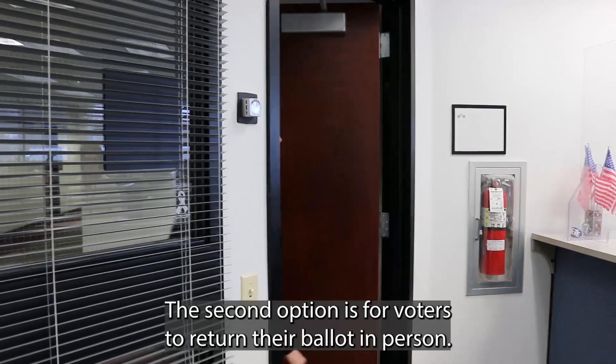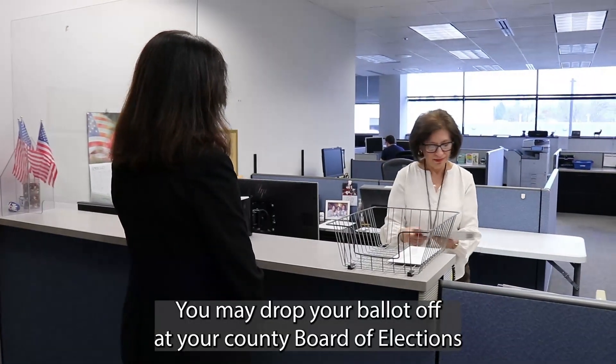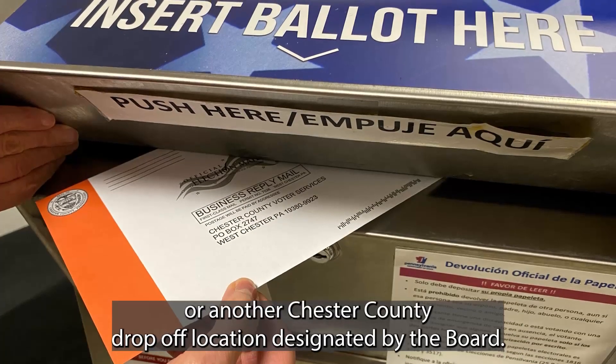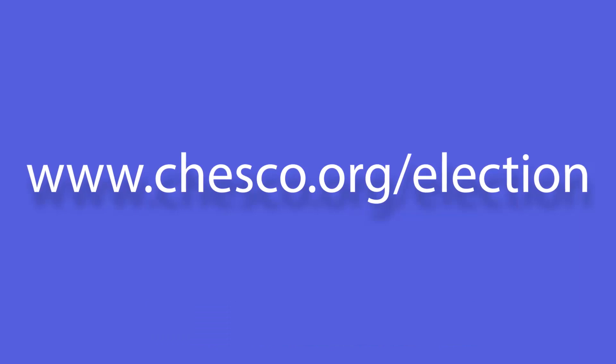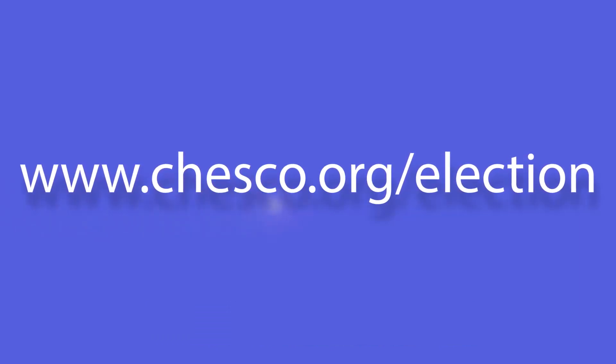The second option is to return your ballot in person. You may drop your ballot off at your County Board of Elections or another Chester County drop-off location designated by the Board. Check the County's website for times and locations at www.chesco.org/election.